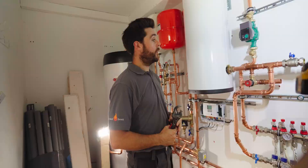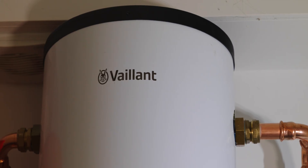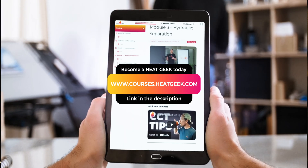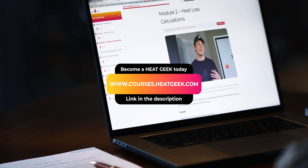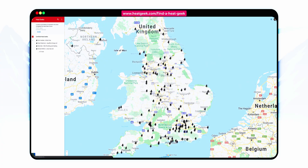What we're doing now is putting the final connections on the buffer and the heating pipework for this installation. By the way guys, if you're interested in becoming a heat geek like Greg and massively increasing your earning potential, check out our courses on our website. And if you're looking for a heating solution yourself, find a heat geek on our heat geek map.